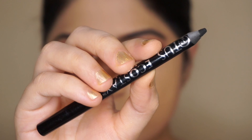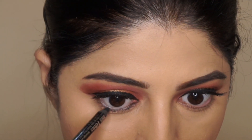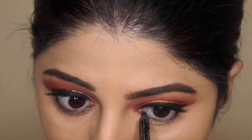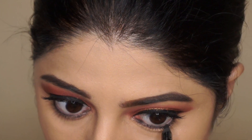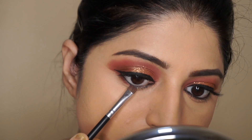Now I'm going to jump back and finish my eye makeup. I'm using the Lotus Kajal on my lower waterline, and again taking the reddish-brown shade on a shader brush to run along my lower lash line, finishing off with some mascara.